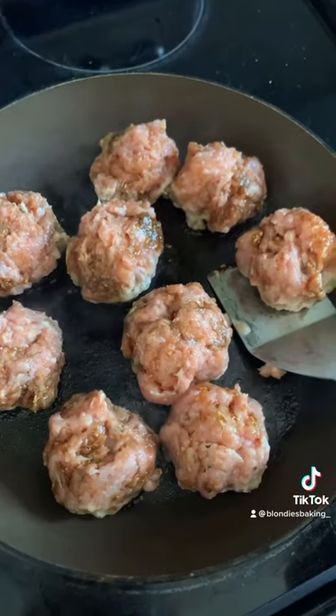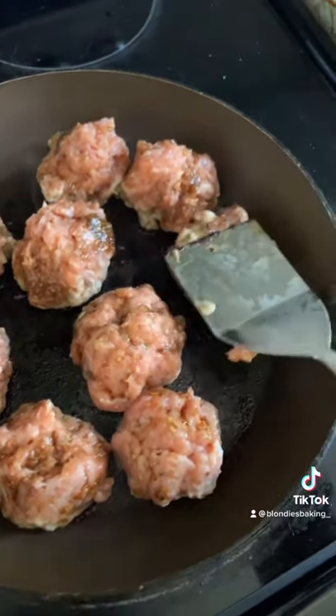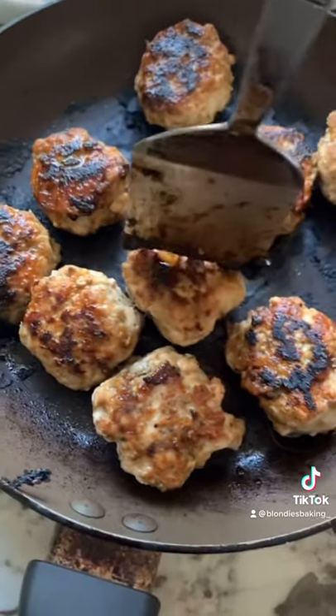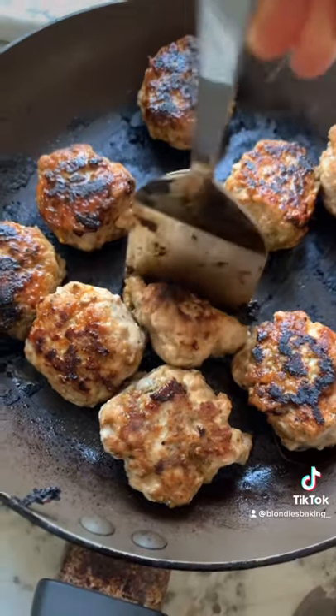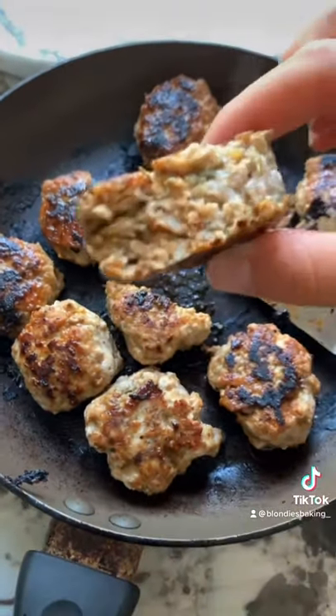Once they start to sizzle and the bottoms are browned, you can use a spatula to flip them. They should be nice and golden brown on top like that. Once they've cooked on both sides for five to six minutes each, you can cut right into them — and they're fully cooked.